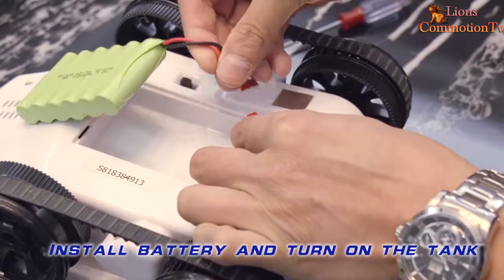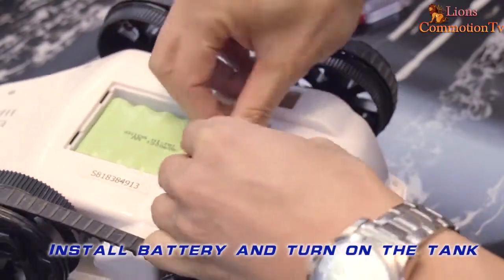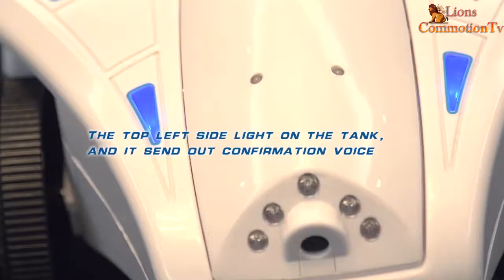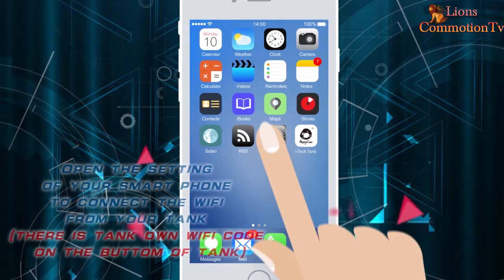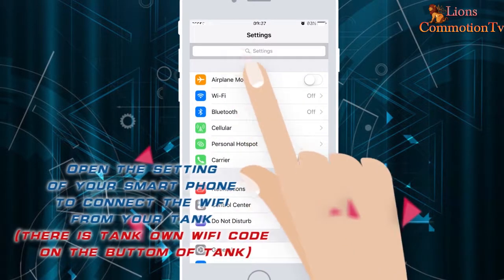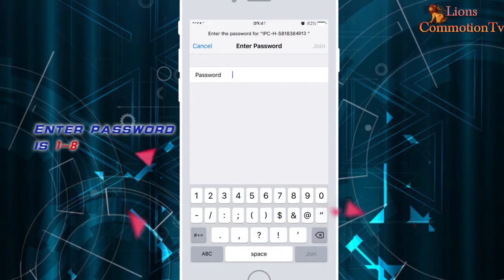Install the battery and turn on the tank. The top left side light on the tank will turn on and send out a confirmation. Open the Wi-Fi settings on your smartphone to connect to the Wi-Fi from your tank. The default password is 1 through 8.